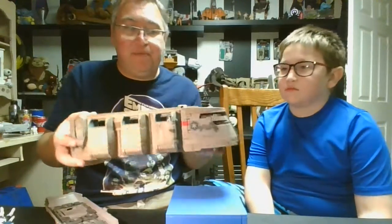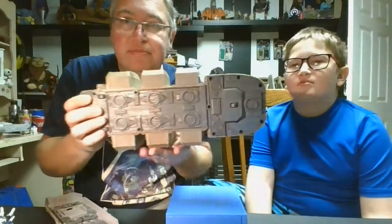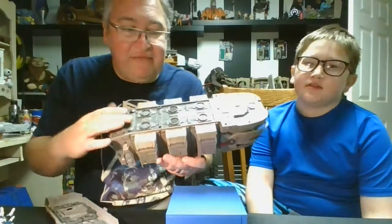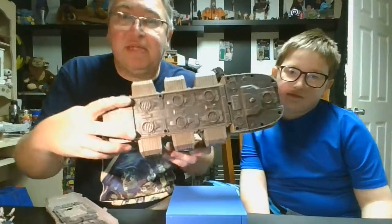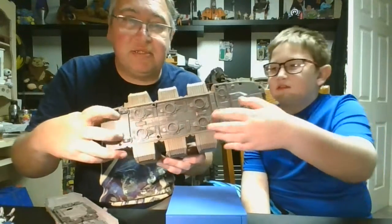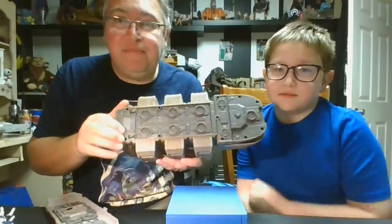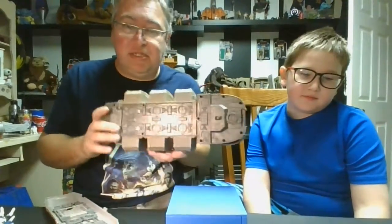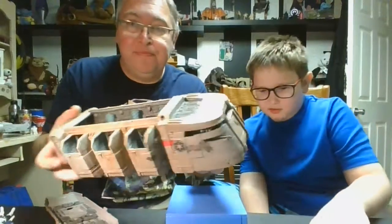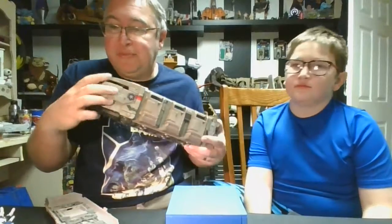Let's give you one last look at the bottom — ta-da! Again, lots of details. Yeah, at least they gave some details down here. A lot of ships they used to leave just blank. Two small little wheels here — there's no electronics. Some sound effects would have been really cool with it, but no such luck. He's a great piece to have with the collection, and definitely one that's fun to play with. Now you've got a way to get a whole bunch of troopers to your battle quickly.